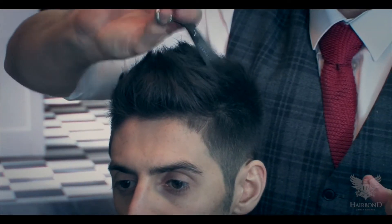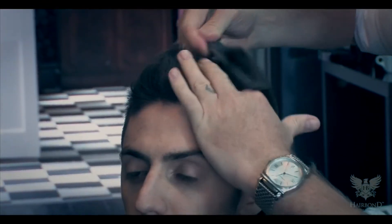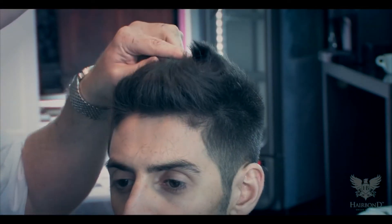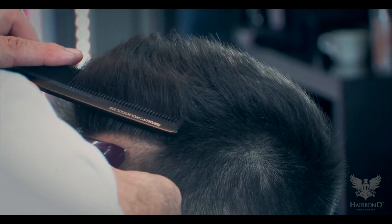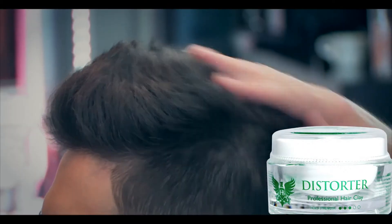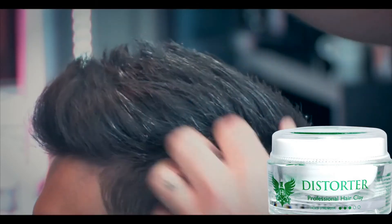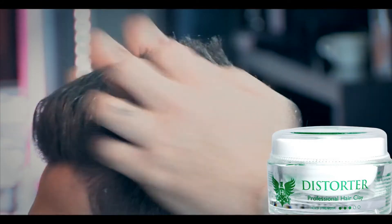Use blending shears freehand to create added texture to the cut. Then use the trimmer to take any excess hairs from around the forehead once the hair is dried and out of the client's face. Use hair bond distorter to keep the textured look of the haircut and to stay in place.